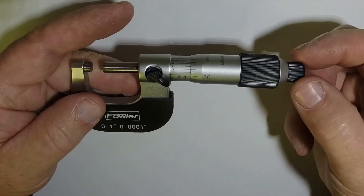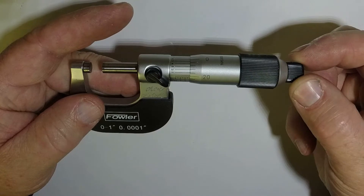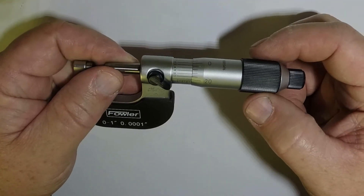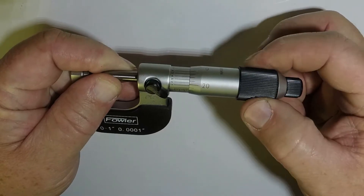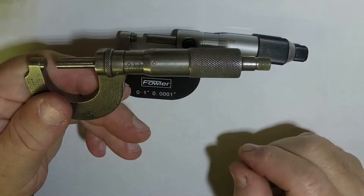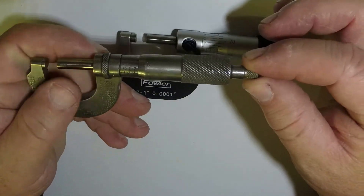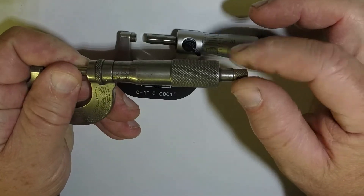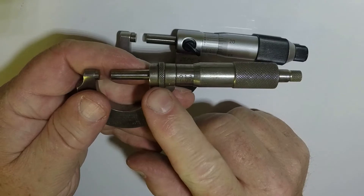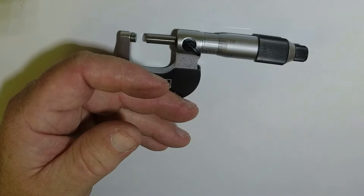On some micrometers this piece on the end is going to be your ratcheting part of your thimble, but on this particular micrometer the ratchet is right here in the handle. On this older micrometer the ratchet is also right here on the handle. And this one, instead of having a locking lever, it has a locking collar — so you just twist that collar to lock it in place.